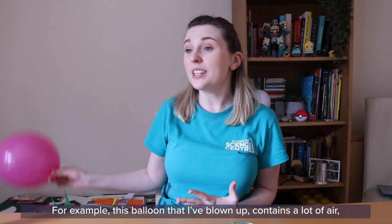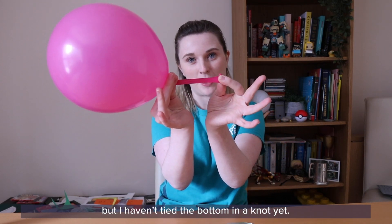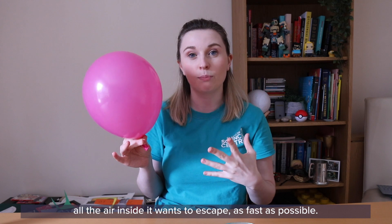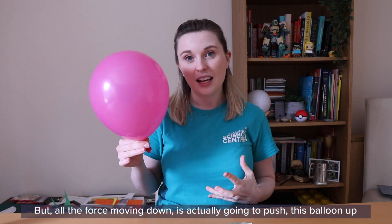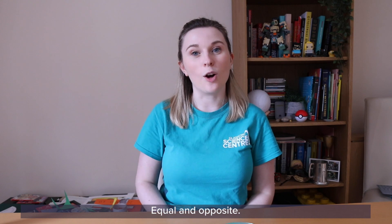For example, this balloon that I've blown up contains a lot of air, but I haven't tied the bottom in a knot yet. If I were to let go of this balloon, all the air inside it wants to escape as fast as possible. It's going to start moving down out of the balloon, but all the force of that air moving down is actually going to push this balloon up and it will fly everywhere — equal and opposite.